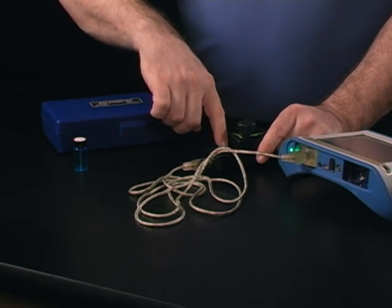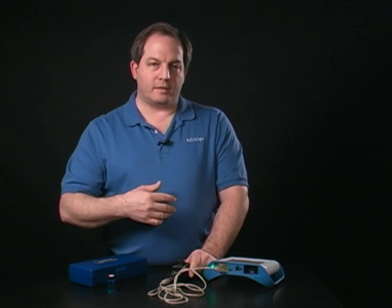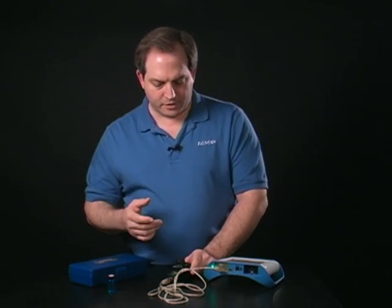I'm going to go to the front here and I have a button for calibrating. I'm going to press that button and the button light will come on to let me know that it is in its calibration routine.